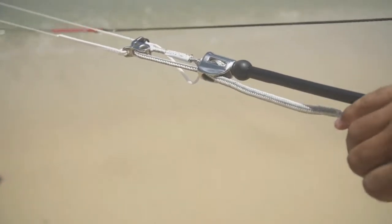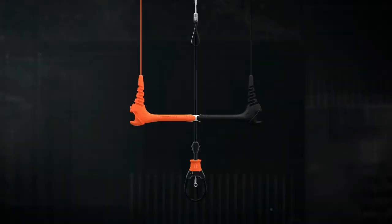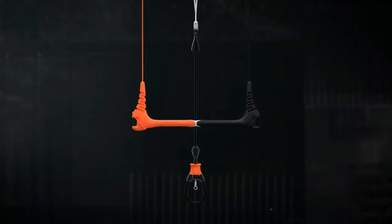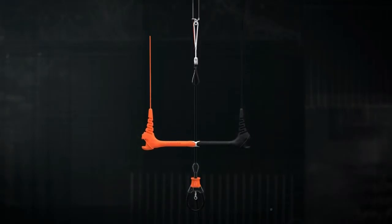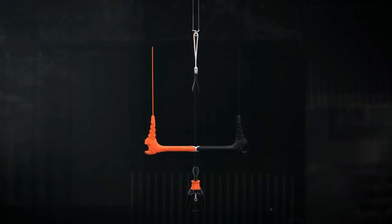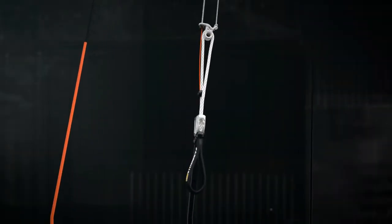The elasticized trim line keeps check on excess tail when full trim is required. Our Quick Loop 1x Ultra lightweight control system is recognized as the most ergonomic control system on the market. This fixed-length bar comes in three sizes: 44 centimeter, 52 centimeter, and 60 centimeters, and features our all-new Trim Light Cleat.